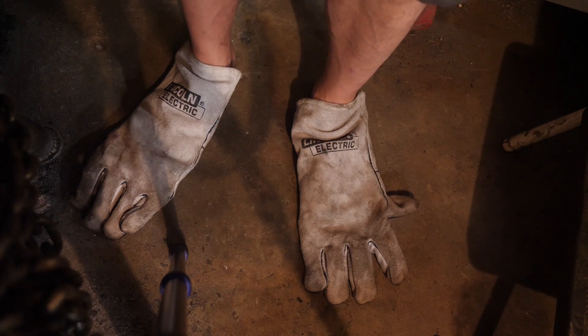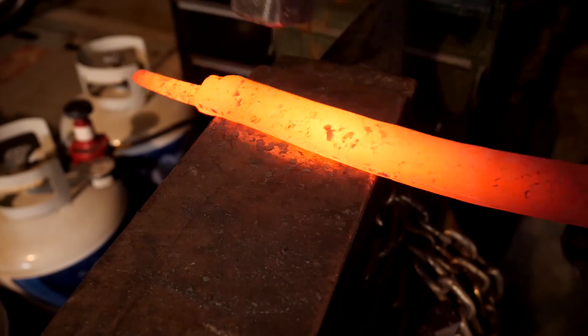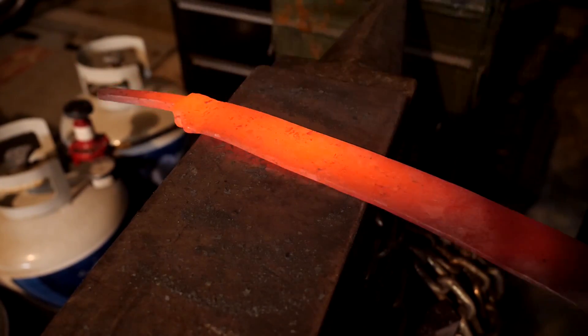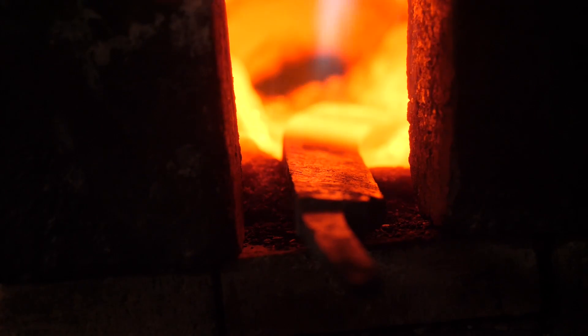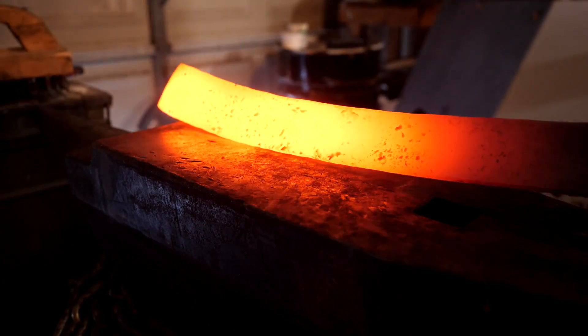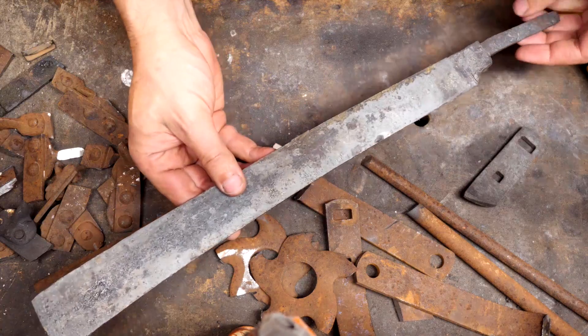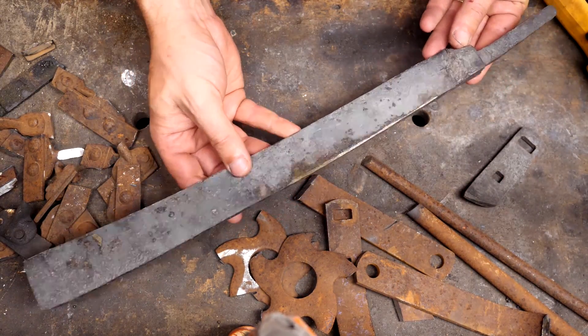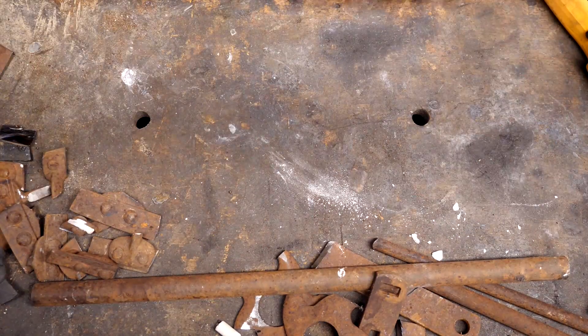I lost my gloves. Sometimes, due to profound laziness, I don't want to wear shoes and that's no good when I'm hammering hot steel. So far so good, but it's a little bit on the heavy side. Let's get it normalized and start our heat treating.